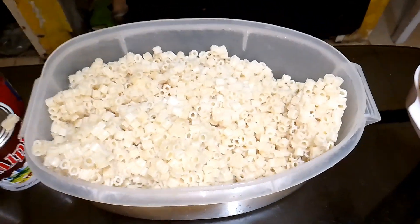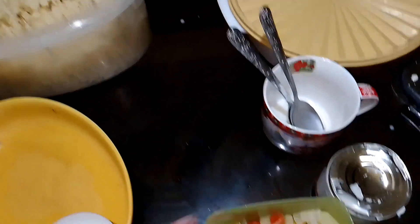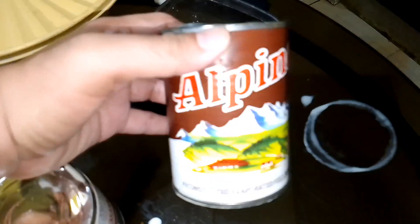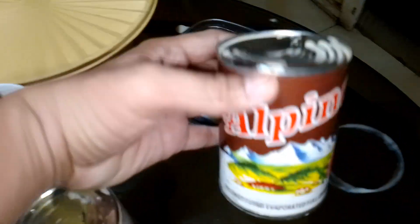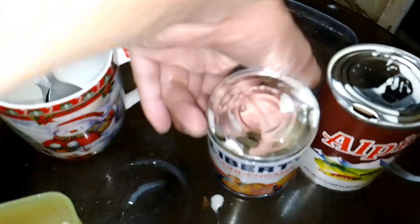First, we have the macaroni, of course, and we have a fruit mix here. And we also have the milk mix — Alpine evaporated full cream milk and this Liberty Condensada sweetened cream.